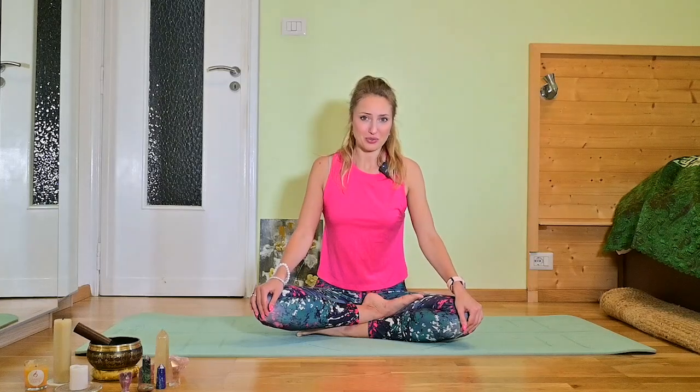It will be a short one, but you can do it after a hard working day or after you worked out in the gym. So when you're ready, grab your mat and let's begin. This video was requested by my sister, so if you have a topic on which you would like me to do a video or short training, please write me in the comments and I will do my best to record it for you.